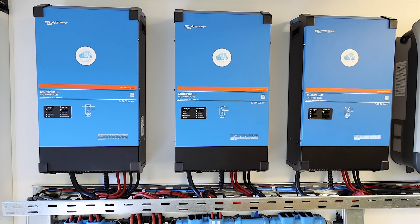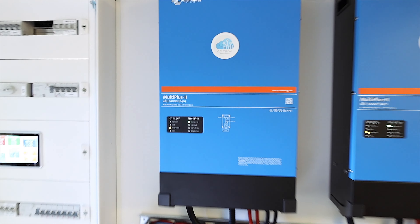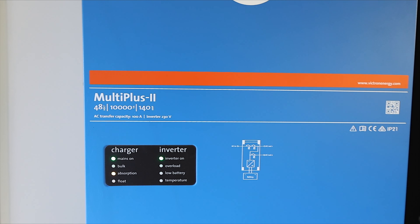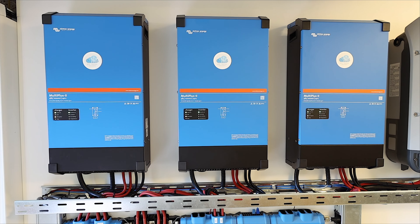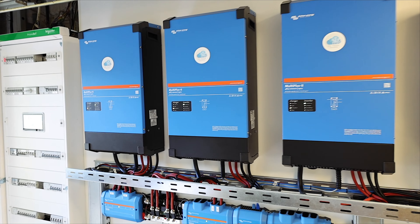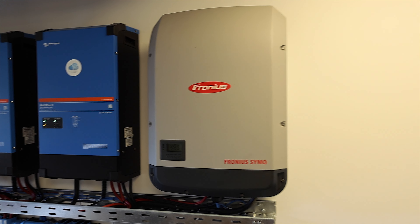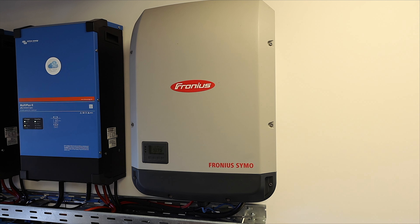Now let's talk about the biggest units — the inverters. As you can see, I have three inverters from Victron. I decided to add three of them because each one is for one individual phase — they are connected in a three-phase system. Each inverter has around 10,000 VA, which in reality means 8 kW of energy. So in total, these inverters can deliver around 24 kW of energy in off-grid or hybrid mode — meaning I can charge my car even when the grid is down. I also have a Fronius — I decided to add the Fronius because it can handle my entire consumption during the day, including electric car charging.